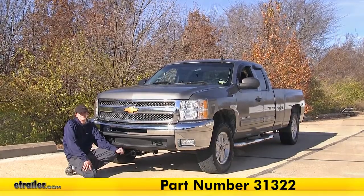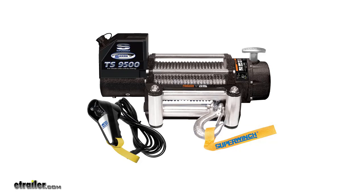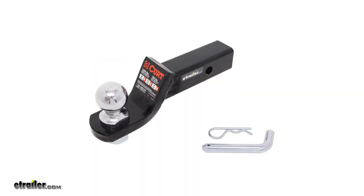Here's what our hitch looks like installed. This hitch will be a great way to use certain add-ons with your truck, such as winches, snow plows, cargo carriers, bike racks, and even occasionally a ball mount if you need to move a trailer around.